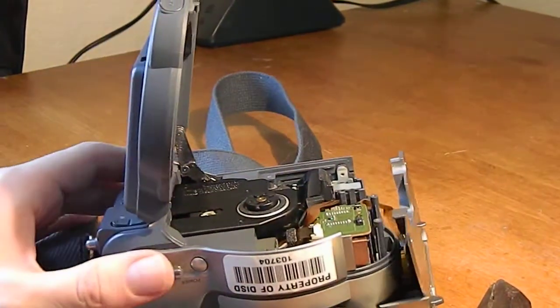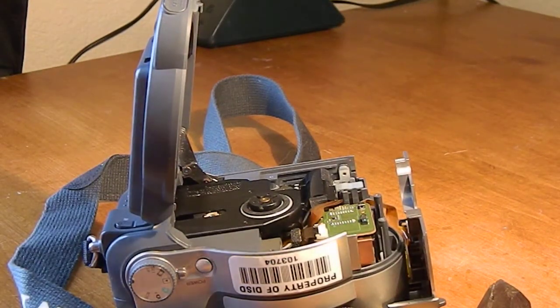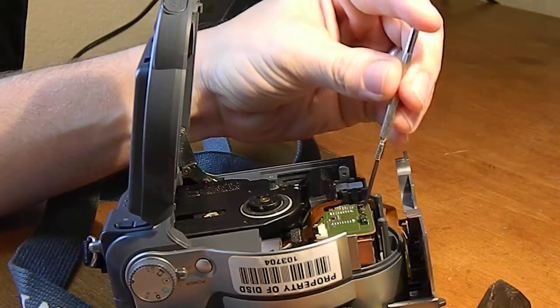Here, this is the back of the digital imaging sensor. And we've got two more screws — one here underneath this ribbon and one right here.